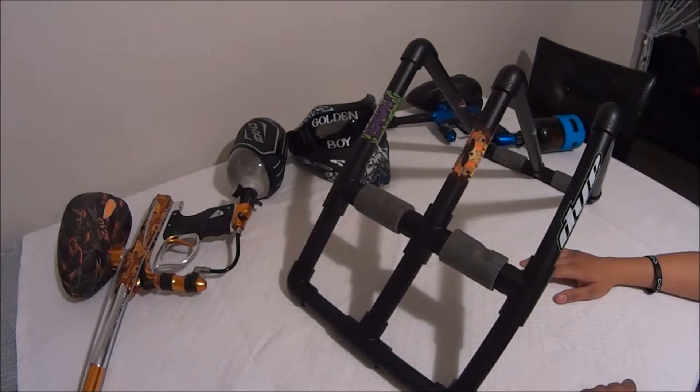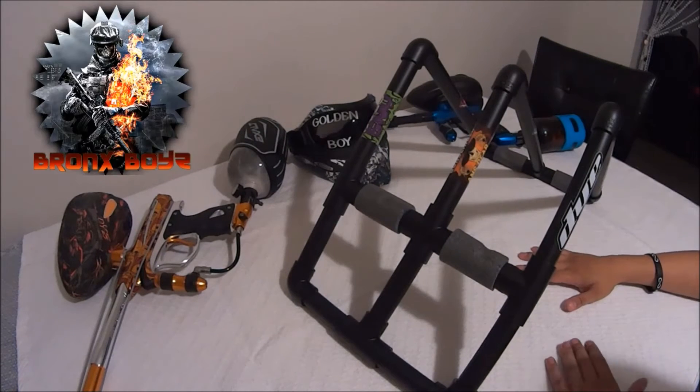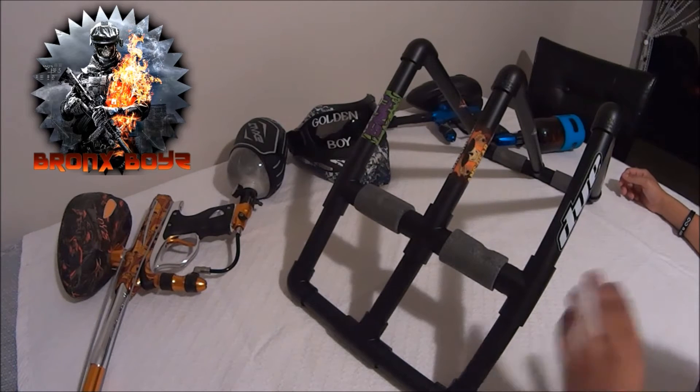Now let's get into the video. The best thing to do is go to Home Depot and get yourself a 10-foot long one-inch PVC pipe, which is what I did — that was enough to make this entire stand.